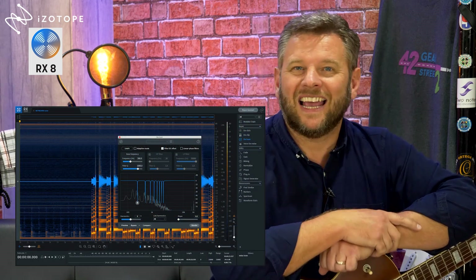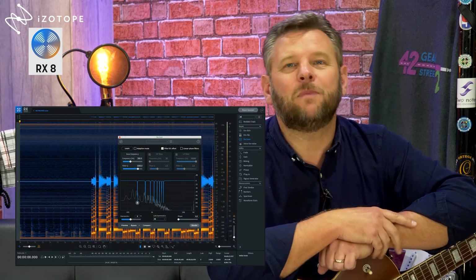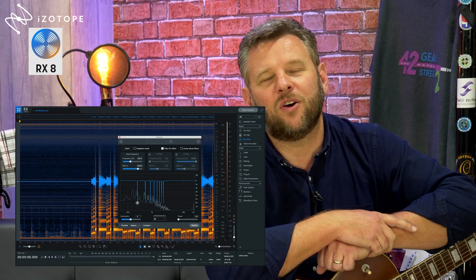These improvements are not just for studio use but especially for guitar. RX-7 and now RX-8 are industry-leading audio editors. What's more, they come with advanced machine learning, which means they automatically diagnose and repair all sorts of audio issues with your audio files — stuff such as hum, clicks, pops, crackles, hiss, and any unwanted background noise you can think of.